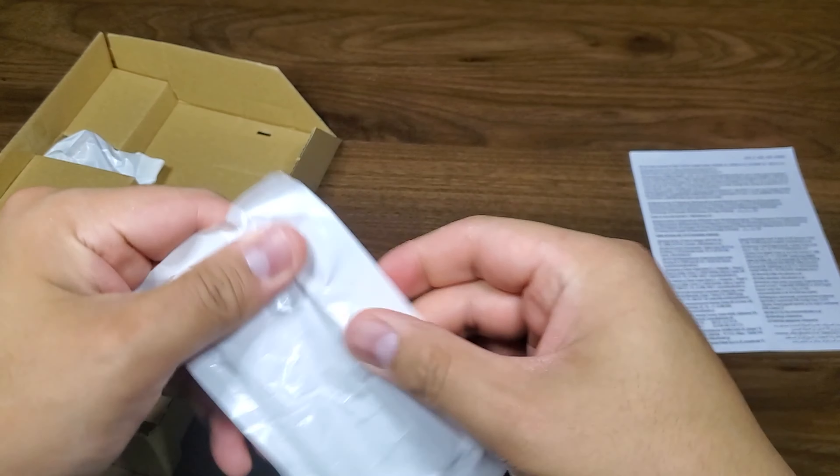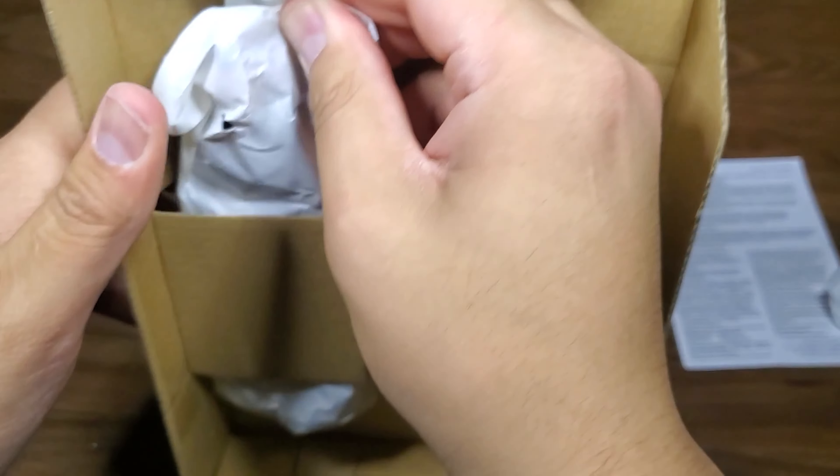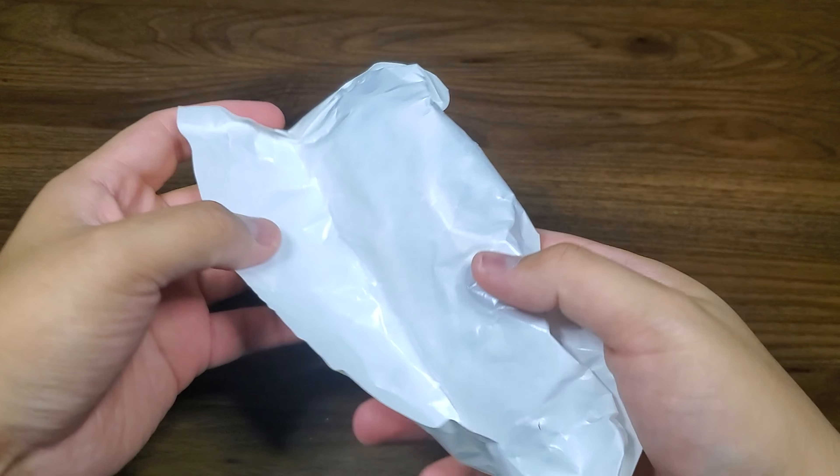Cool that she comes with a storage option. Let's make sure everything's in there and just push this straight up. Let's get Holga out.